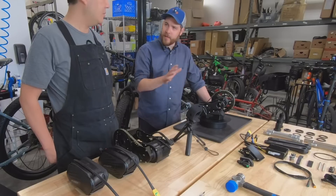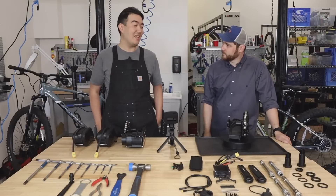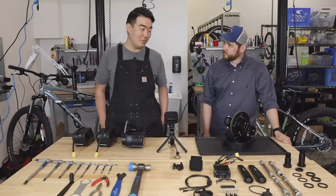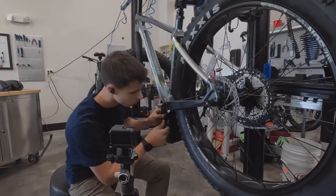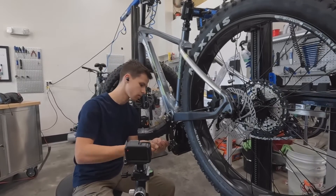Are there other bicycles that couldn't have used a motor like this until now? Yes — this motor can be installed on carbon frames. Traditionally you could not install a conversion or mid-drive conversion motor on a carbon frame, but with CYC, you can.